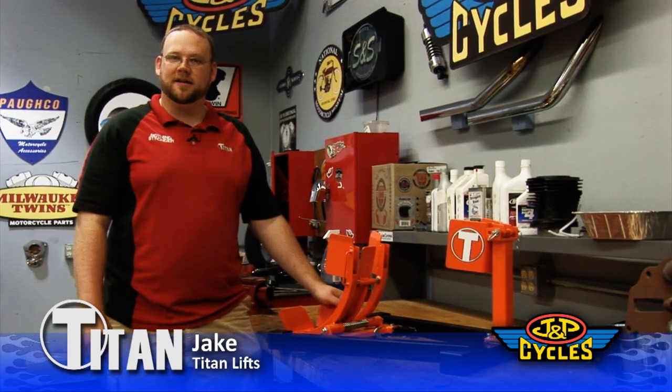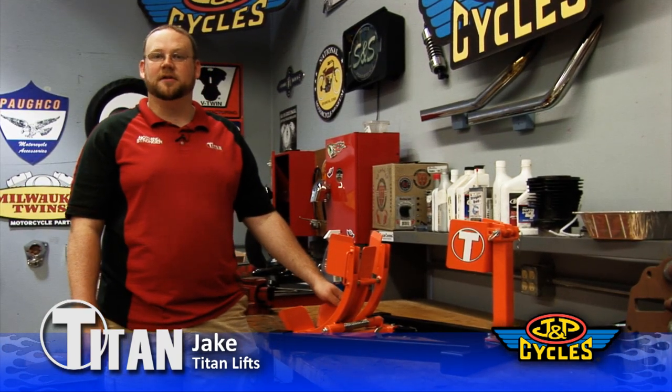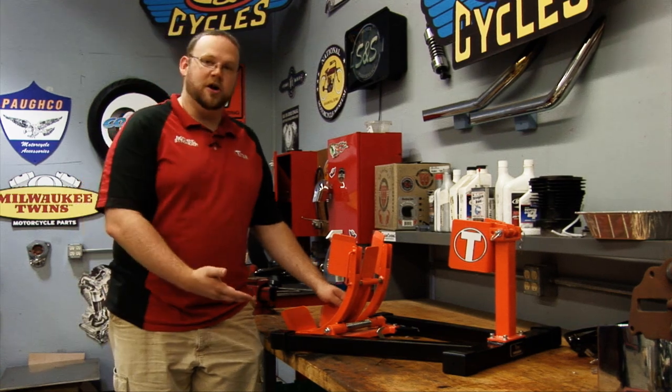Hi, my name is Jake. I'm with Titan Lifts, and I'm here today at JP Cycles to introduce you to the Titan Bulldog Moto Cradle.